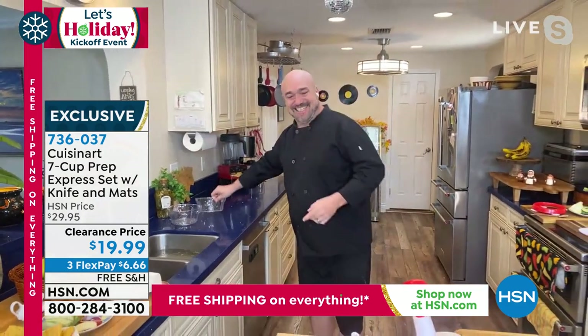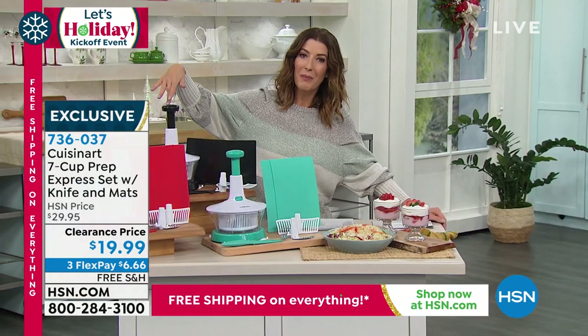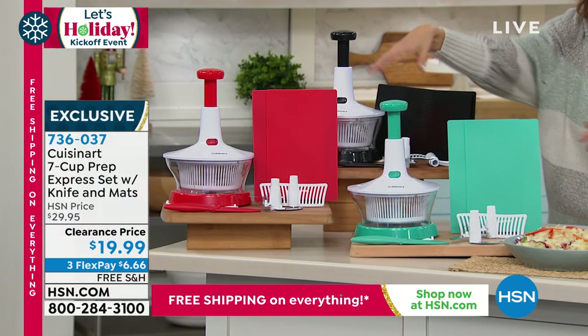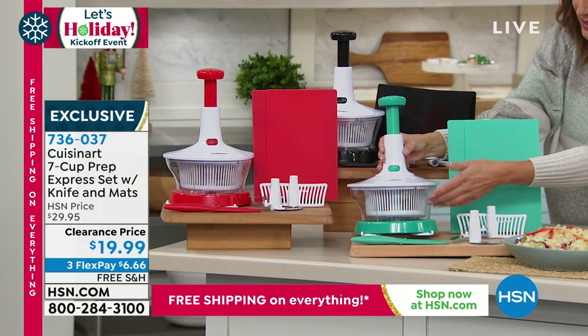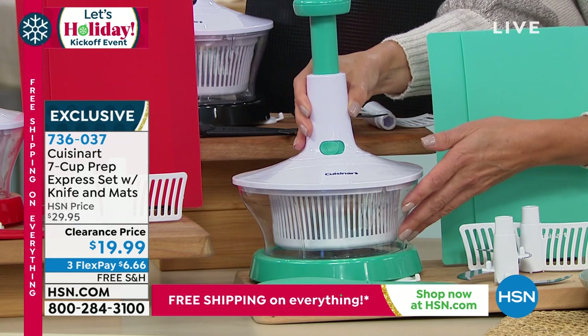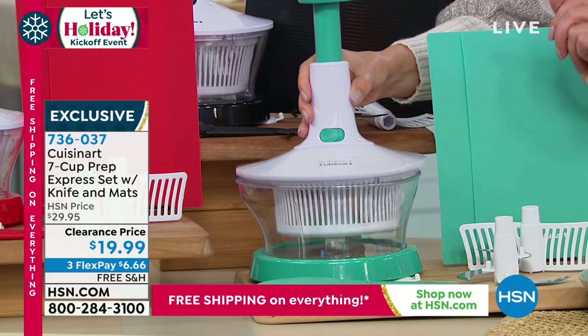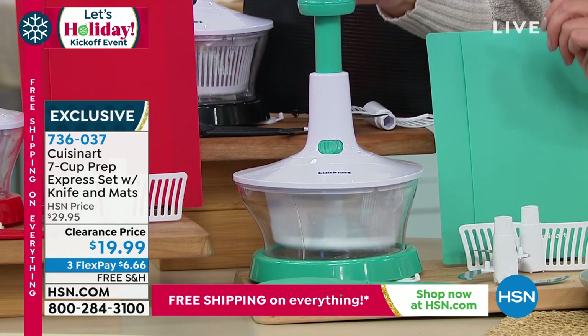These are fantastic — and they're super easy to clean, too. We have three colors for you to choose from: we have the black, we have the red, and this one is our turquoise. Let me show you everything that you're getting. You're getting that nice big seven cup capacity, it has the silicone bottom so it's nice and steady. Inside, you've got that basket so you can also spin and relieve the moisture out of the food.